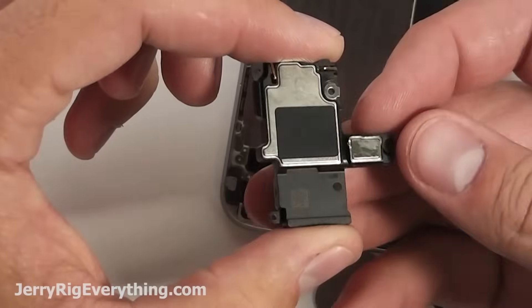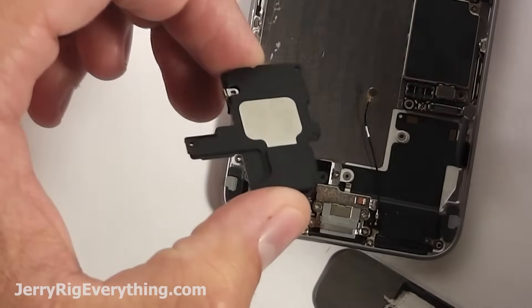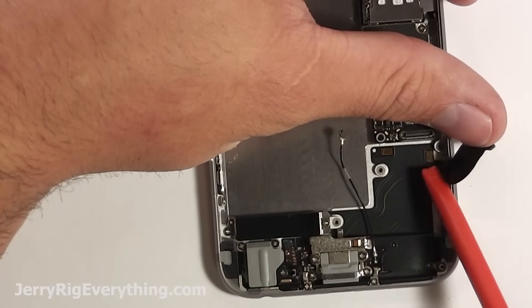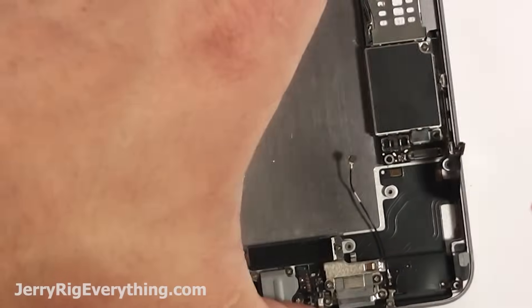If you need any replacement parts, I'll have this linked down below as well. So if your speaker is crackly, muffled, or it's been water damaged, usually they're pretty cheap — so check those out. Here are the two little connectors for the loudspeaker, also on the charging port cable.